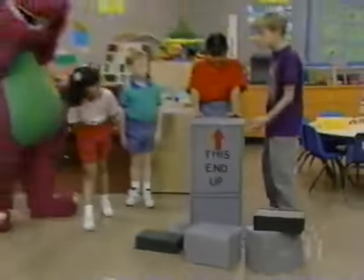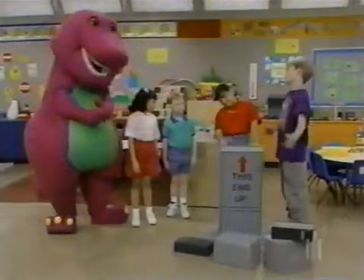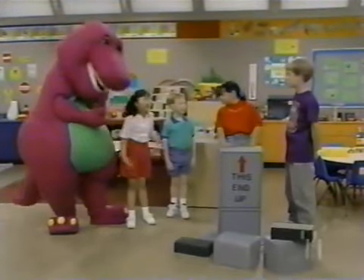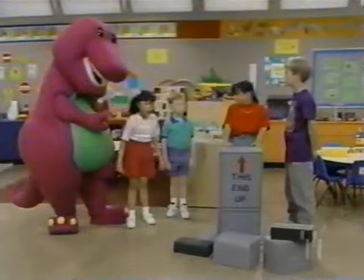Look what I found. We could use these boxes and stuff to build something. But what will we make with them? Something really fun. I know — let's build a robot.